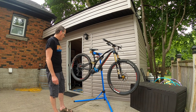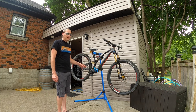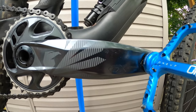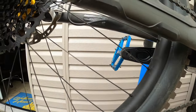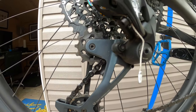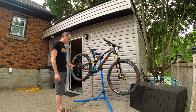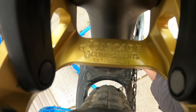The original drivetrain that came on this was the SRAM NX Eagle 12-speed. We pulled that off and replaced it with a 2022 SRAM GX Eagle groupset — entire groupset: cranks, cassette, derailleur — a much better upgrade. That groupset was $900 Canadian.